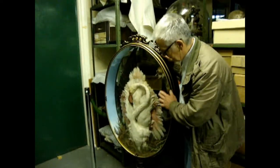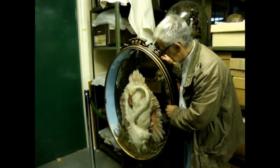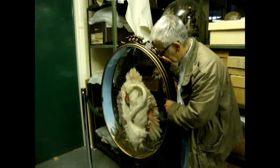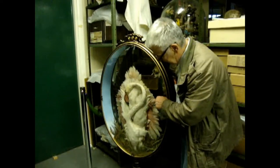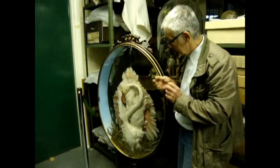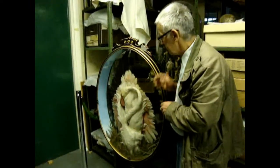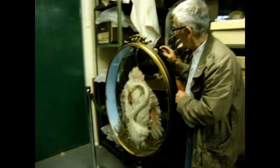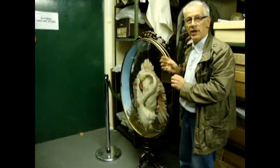So it basically involved removing the bird, cleaning it meticulously with compressed air and then with a vacuum cleaner. Then replacing the wires that hold the legs in position and then sorting out the frame, which has got quite a few cracks in it. It's quite difficult to repair because it's a wooden frame covered in gesso.